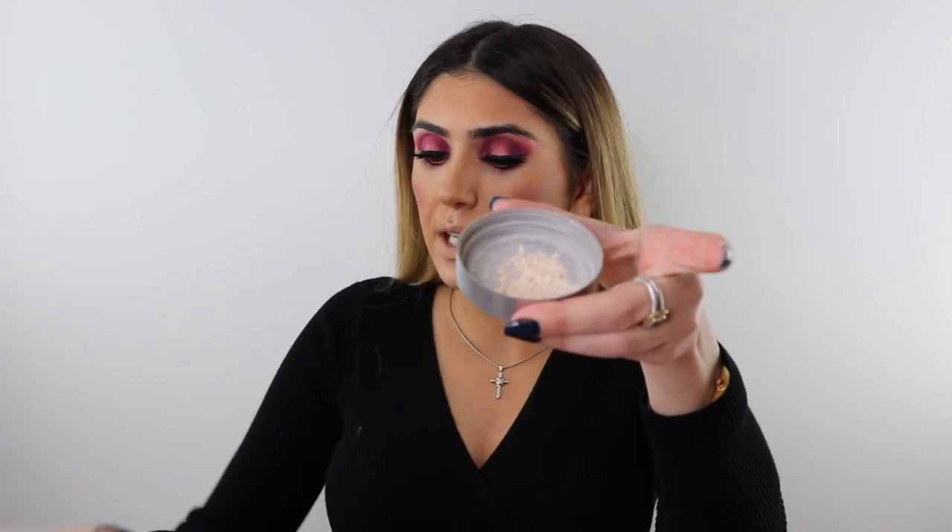I was debating between the Hourglass and Cover Effects setting powders, but I'm going with the Cover Effects perfect setting powder today and saving Hourglass for another video. Let me do blush first — I'm using my Anastasia blush trio, dipping into all three shades and putting it on the apples of my cheeks. Now I'm tapping some Cover Effects powder into the cap, picking it up on the flat side of my beauty sponge, and pressing it in to bake — no creases allowed!